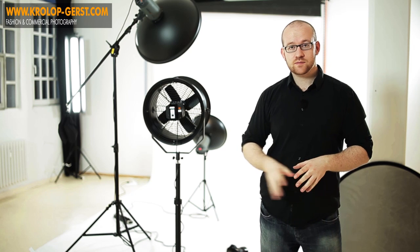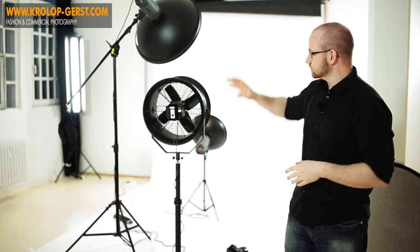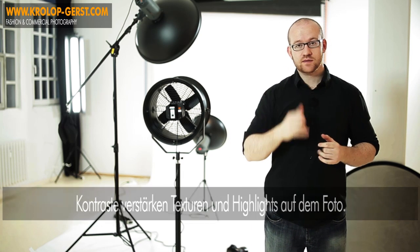Das war unser Fotosetup. Wir haben verwendet hier zwei Dishes, das heißt diese Beauty-Dishes – diese, ja in Deutsch hat man früher gesagt Weichstrahler, cooler Name, kann man sich merken, kann man tierisch mit angeben, weil die meisten Leute kennen Weichstrahler gar nicht mehr, aber so war der Name. Diese Weichstrahler, diese Beauty-Dishes haben ein relativ diffus verlaufendes Licht, haben aber trotzdem noch eine hohe Knackigkeit. Selbst mit der Aufhellung von unten, mit dem Reflektor von unten, haben wir noch Schattenwürfe bzw. Kontraste – das merkt man genau da an den Wangenknochen in Bildern oder überhaupt an den kleinen Texturen, an den kleinen Highlights auf den Schlüsselbeinen oder auf der Nase, dem Nasenrücken.